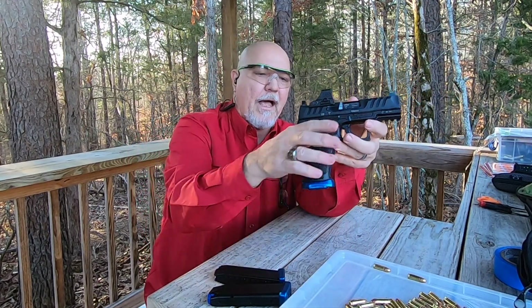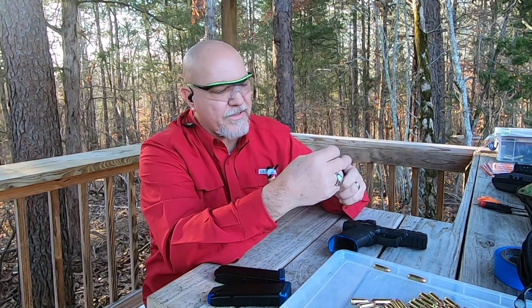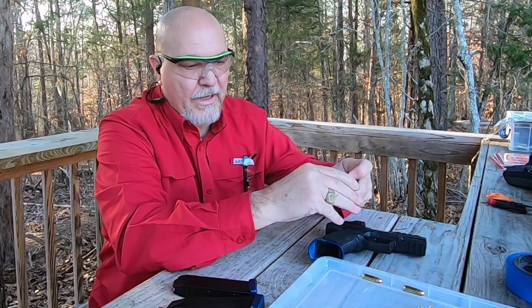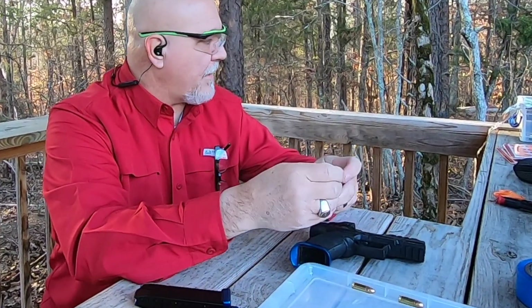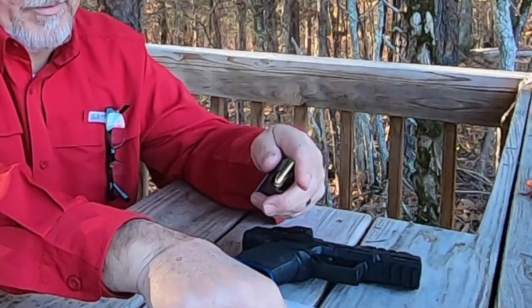I'm really pleased with these — I think they look really nice on the gun and I'm enjoying using them. So let's put some ammo in this and do a little shooting. We've got some nine millimeter here — I'm using Hertz nine millimeter 115 grain today.